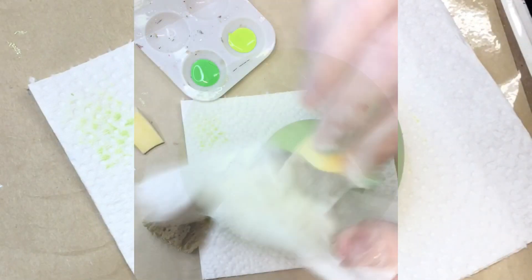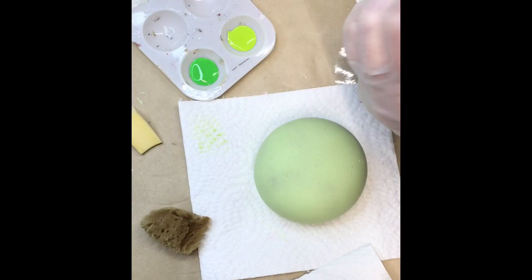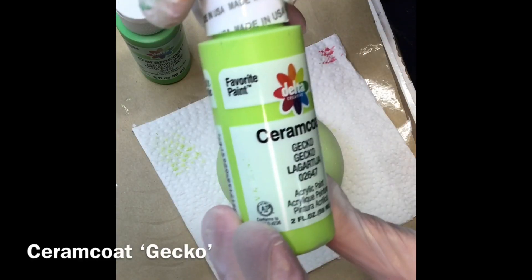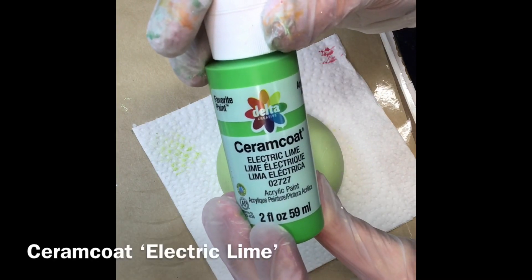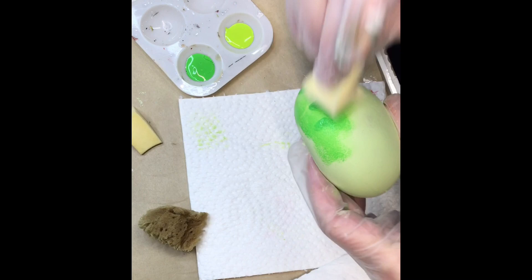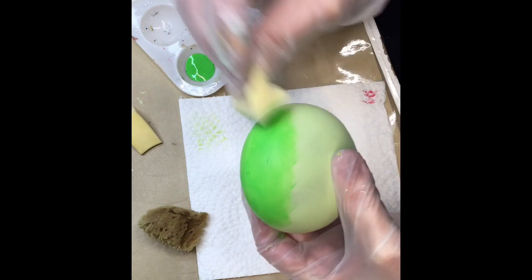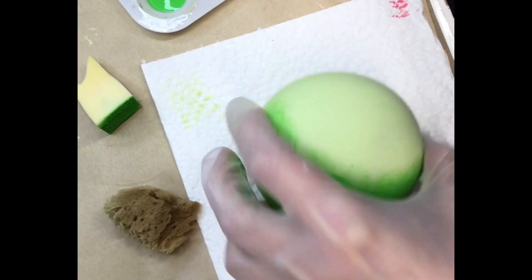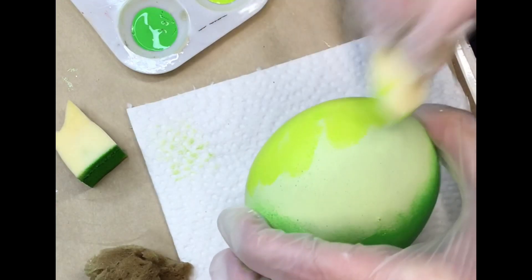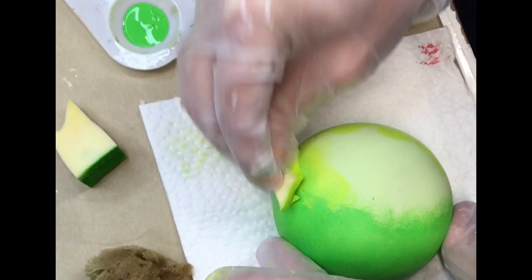I'm just using a cosmetic sponge that I cut in half — you can use anything, any kind of sponge that you want. We're going to be adding some Electric Lime, which is this bright green color. I always mix up my color names, that's why I put pictures of them in the front. So that was Electric Lime, and this is Gecko. My house was very dry at this time so it was drying immediately — you don't want it to do that, you really want it to stay wet.